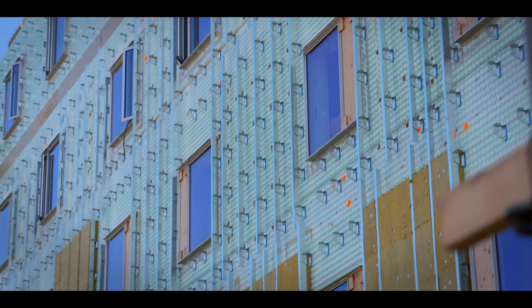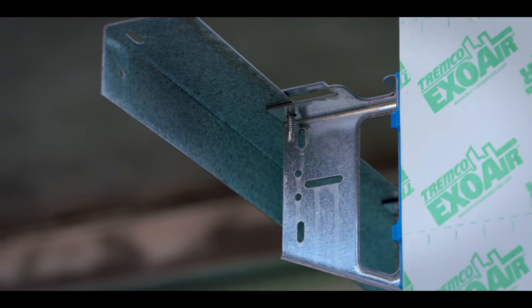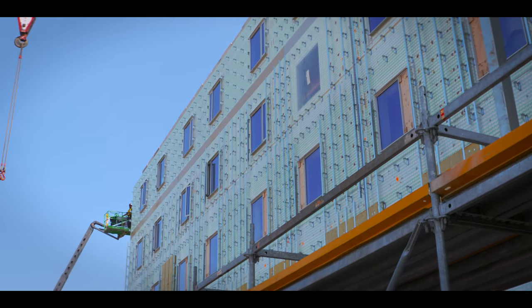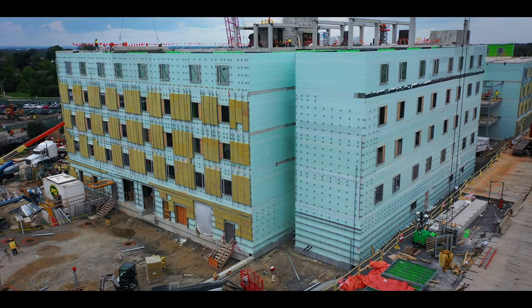With the cladding system being installed, it is crucial to have a plumb wall. The ISO clip has a plus or minus half inch of adjustability built in within the clip, so you can always assure that the ISO clip will result in a perfect wall for your cladding attachment needs.